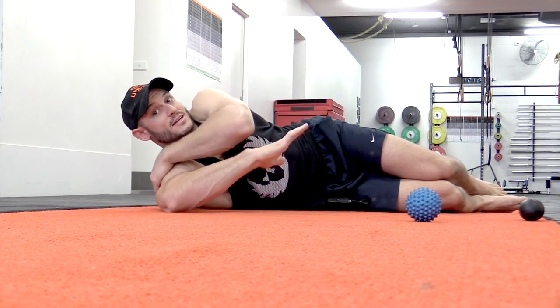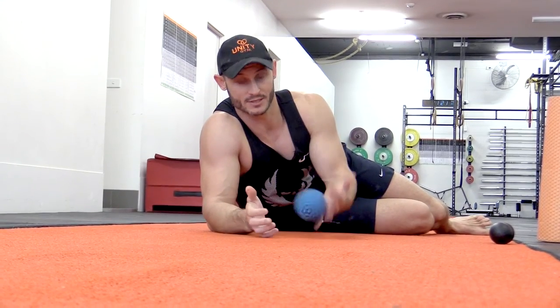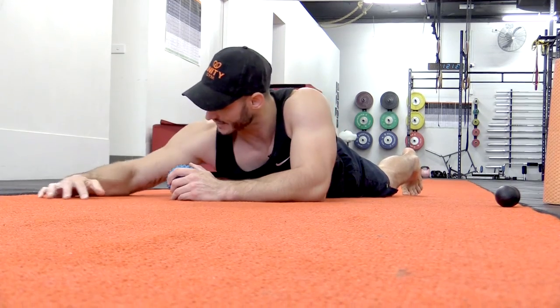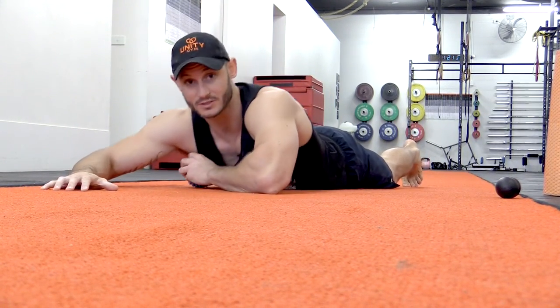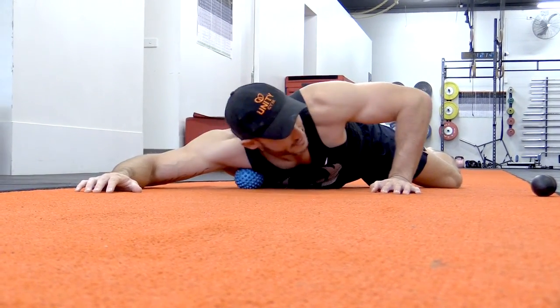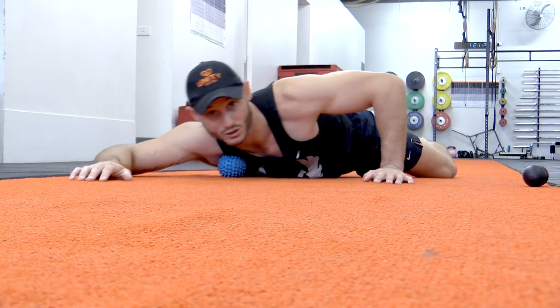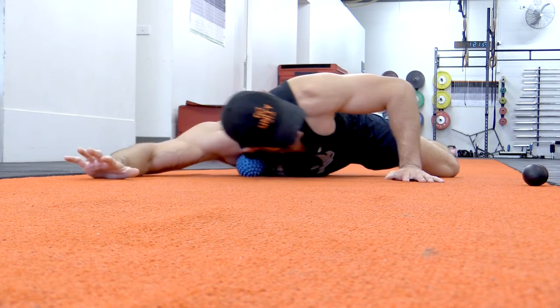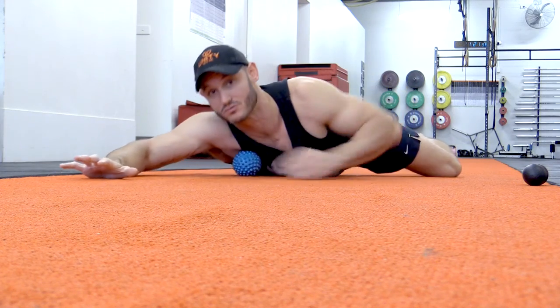Now we're going to introduce the massage ball — I've got a spiky massage ball which is even more aggressive — to get some tissue remodeling while we stretch. We're going to replicate the pec minor stretch with the bent elbow, place the ball into the pec minor area, and rotate, stretch, and gently massage it out. This is a much more advanced variation. For those with some experience using massage balls, it's really effective to get through the outer tissue, deep into the pec minor, breaking down those adhesions through the muscle bodies.